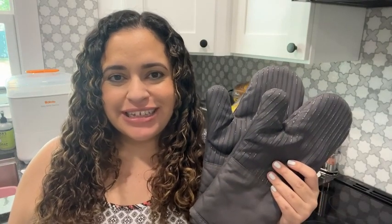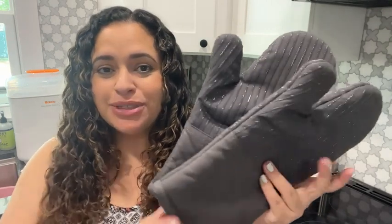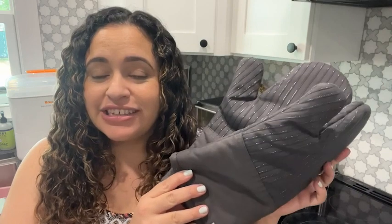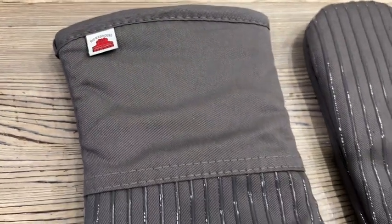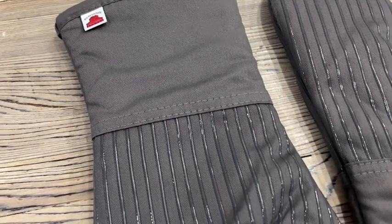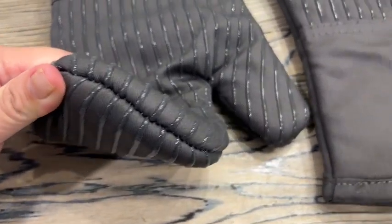Hi, I'm Jasmine with WTI, and something that everybody needs in their kitchen are good oven mitts. I'm so glad that I have these from Big Red House. Something that I love that sets these oven mitts apart from others is the silicone striping on the oven mitts. It's really great for non-slip grip when you are handling very hot things in the oven.